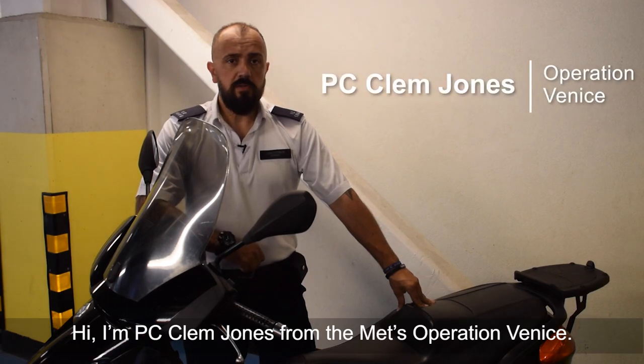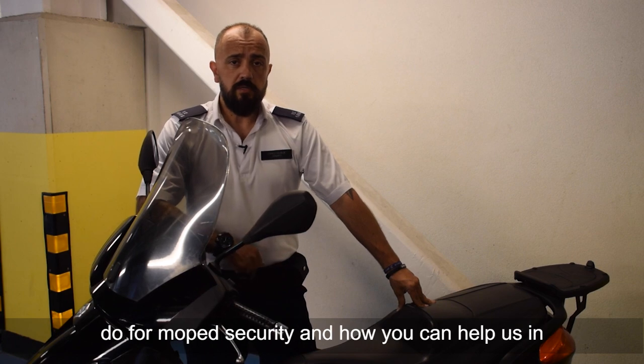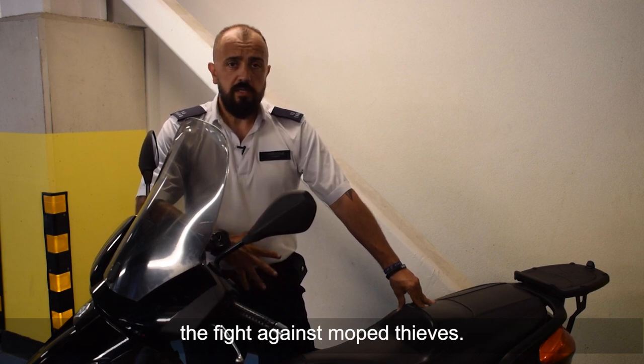Hi, I'm PC Clem Jones from the Metis Operation Venice. I'm here today to talk about some simple measures that you can do for moped security and how you can help us in the fight against moped thieves.